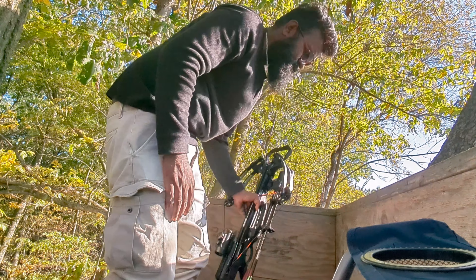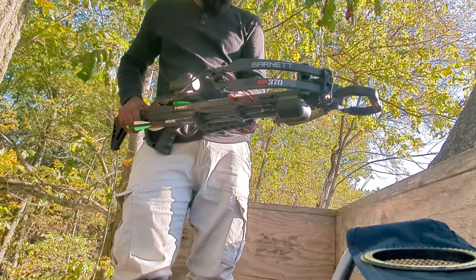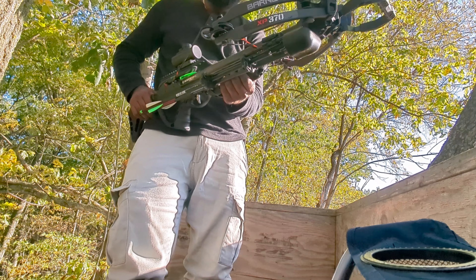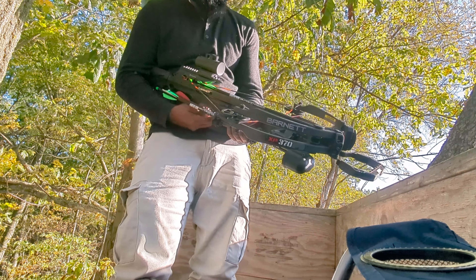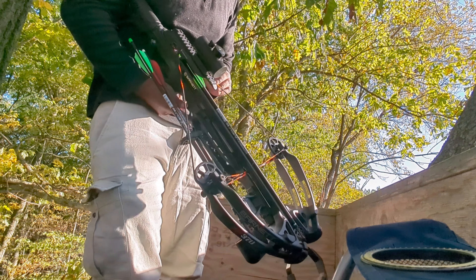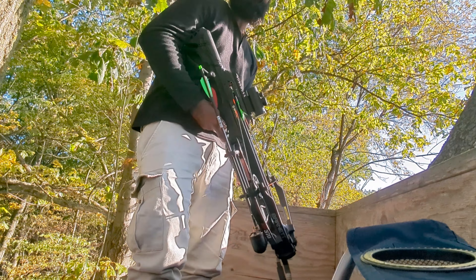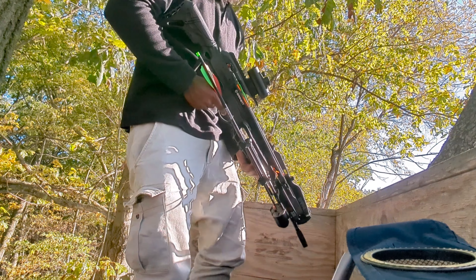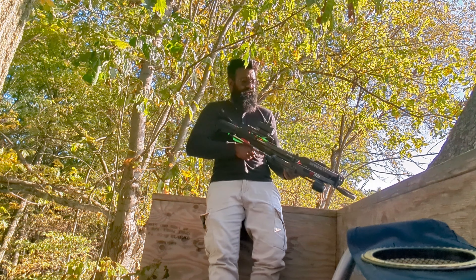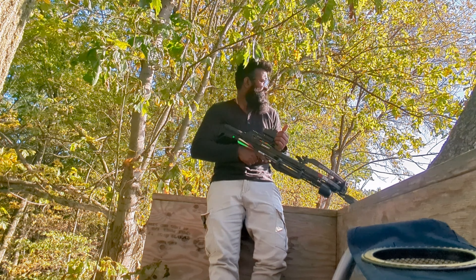I'll show you how to use this. This is the XP 370 Barnett crossbow. While shooting, I have to hold here — if by chance I hold it somewhere above, the string will cut my finger like anything in between is gone. So you have to be careful while handling this.